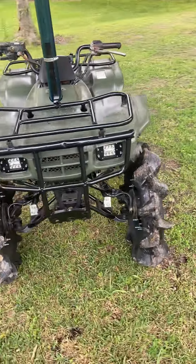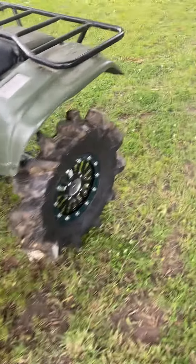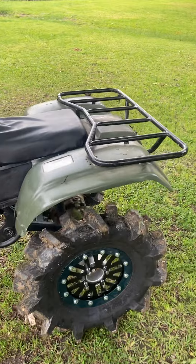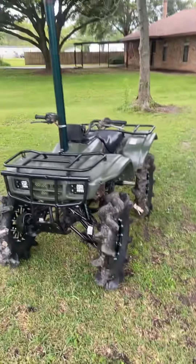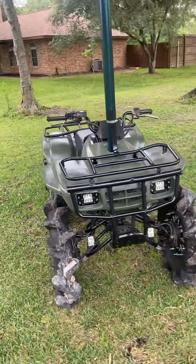I just wanted to show you all a little test run of it. Might be going to Zona in about two weeks with the GoPro. I hope you all enjoy it, I hope you all like it. If you like the bike, drop me a like, drop a sub. There's going to be a lot of content coming for this little thing. I'm going to have the hardest little 250 you've ever seen.